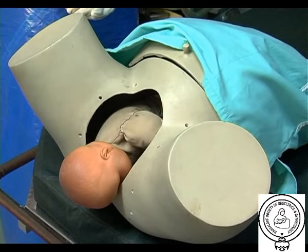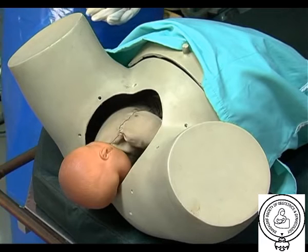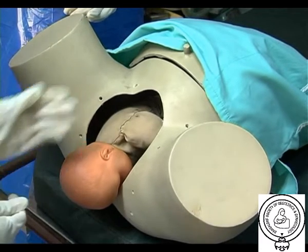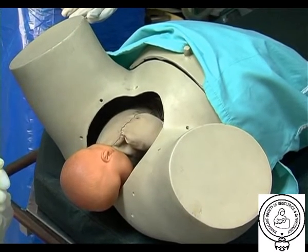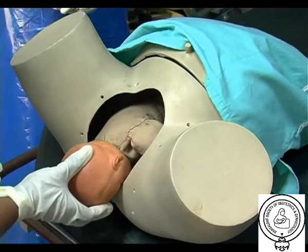Shoulder dystocia is defined as delivery in which additional manoeuvres are required to deliver the fetus after normal gentle traction has failed. It occurs when the anterior shoulder impacts against the pubic symphysis following delivery of the head. It becomes obvious when the fetal head emerges and retracts against the perineum, commonly referred to as the turtle sign.